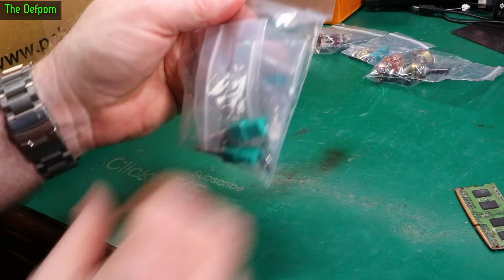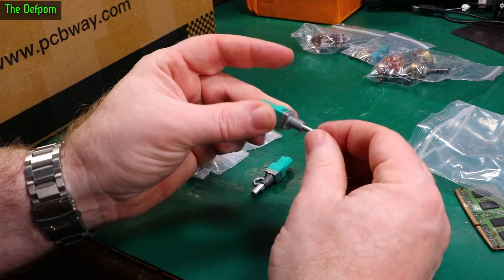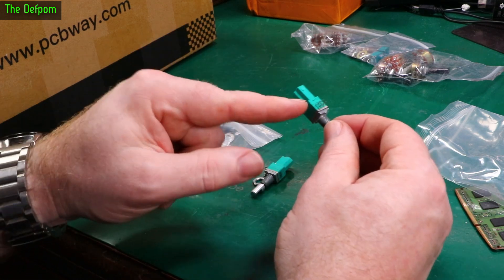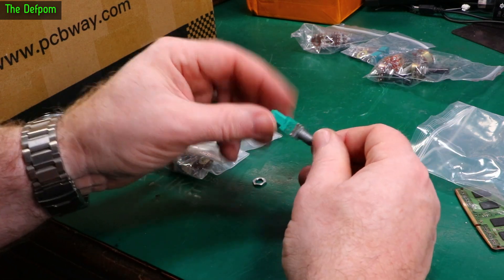We've got some more pots. These are very similar to the ones in that radio which I replaced. They've got this collapsing section here. So these are very similar to the ones I actually needed, but I didn't have these. So I actually found something similar, but these don't have a switch on them. These are just dual gang pots.